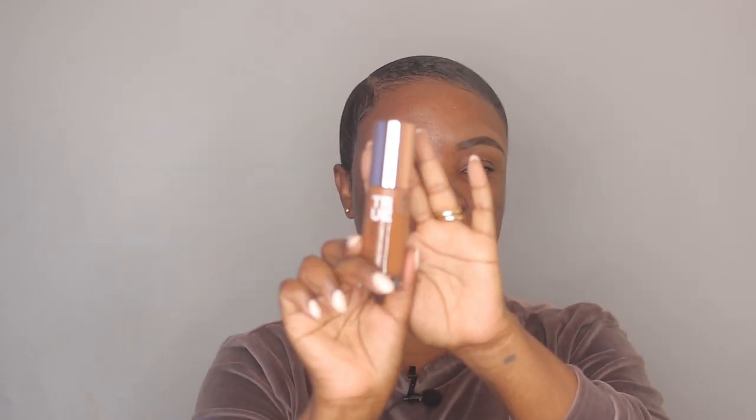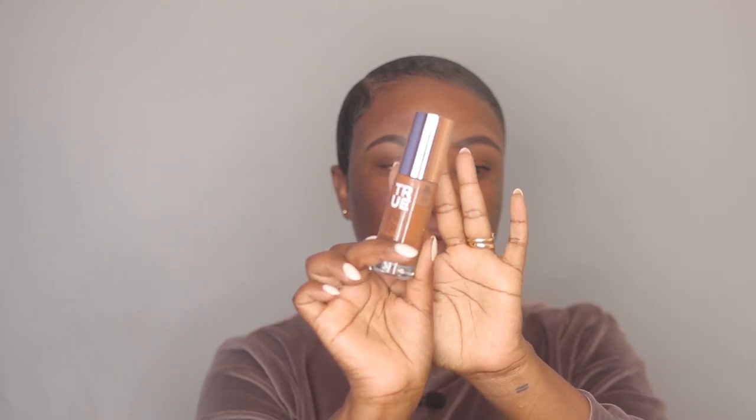On this makeup look, I'm also going to be testing this new foundation by Catrice — this is the True Skin Foundation, and it just came out about three months ago, their latest foundation. My skin has been really dry lately, so I wanted to take a break from my Studio Fix foundation because that one can be really drying. I came across this one yesterday — it's a hydrating foundation and it also has hyaluronic acid, which is good for hydrating skin.